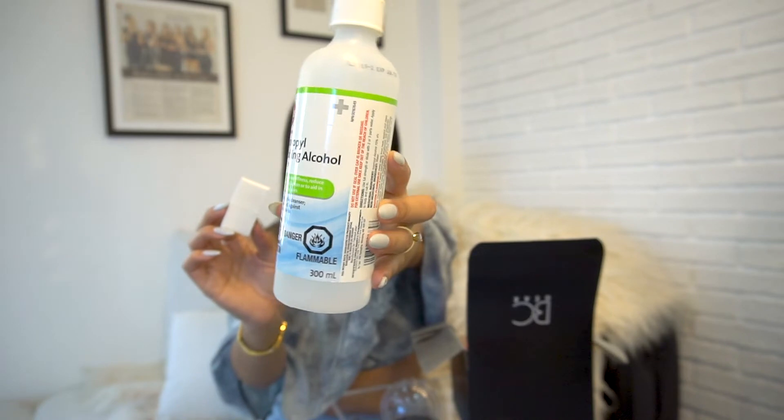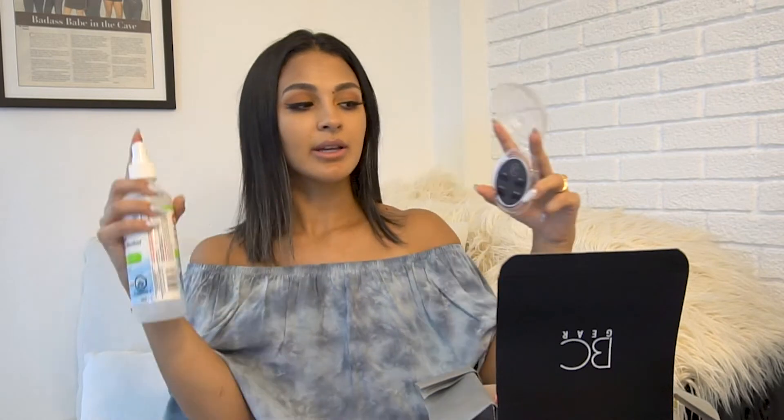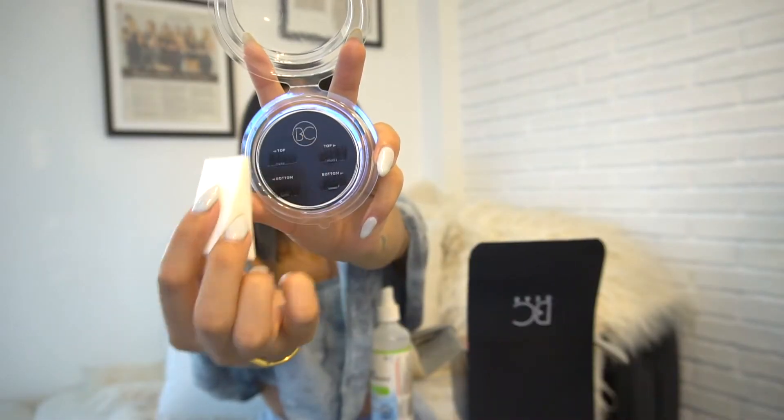A question I've been getting a lot: how do you clean them? You shouldn't really have to clean them all that often because you shouldn't be putting anything on them. But here's what you can do: you'll need two tools — 70% alcohol and a makeup sponge. Make sure your alcohol has a spray nozzle. Hold the lashes up, give them a light spray from a good distance — not too close. Then take your makeup sponge and clean them.